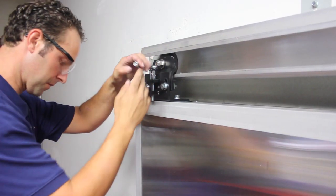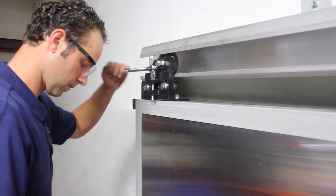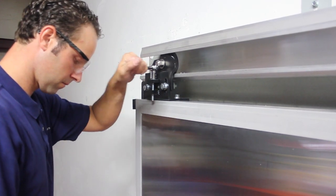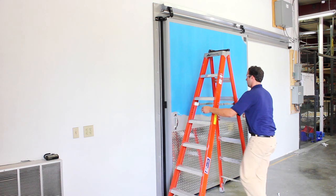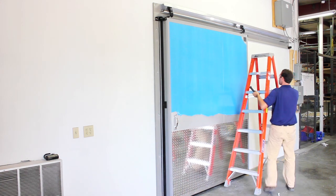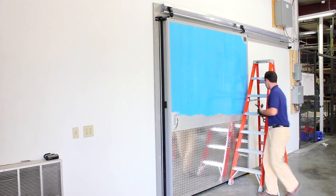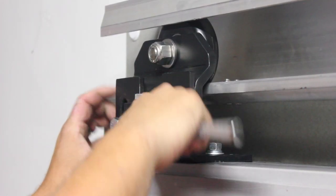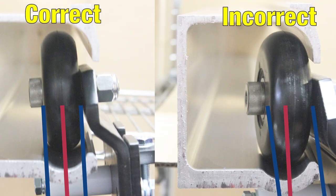The door should be parallel to the seals from top to bottom, and pressure against the seals should be consistent. You may need to adjust one or both of the hangers to achieve this. The door should also be adjusted so that there is an adequate seal to the floor. If the door needs to be moved up or down, make sure the adjustment is consistent from side to side, maintaining equal pressure against the vertical gaskets. Tighten down the lock-down bolts, tighten the hex nuts, and fasten the hanger trolley to the panel. When tightening the nuts on the roller brackets, hold the brackets so the roller is aligned properly in the track.